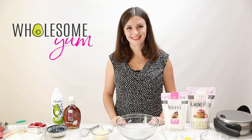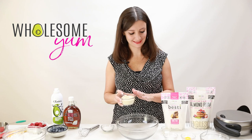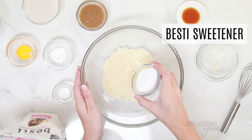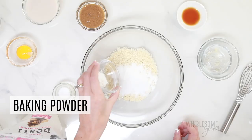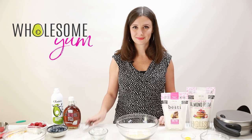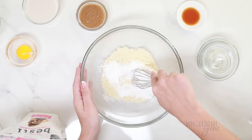Next we're going to combine the dry ingredients. We have half a cup of Wholesome Yum blanched almond flour and one and a half tablespoons of Bestie sweetener. You can adjust the sweetener to your liking — this amount creates mild sweetness but not too much. We're also adding half a teaspoon of baking powder for lift and a quarter teaspoon of sea salt. Go ahead and whisk that all together; the whisk helps get rid of any lumps, but you can stir instead if you like.